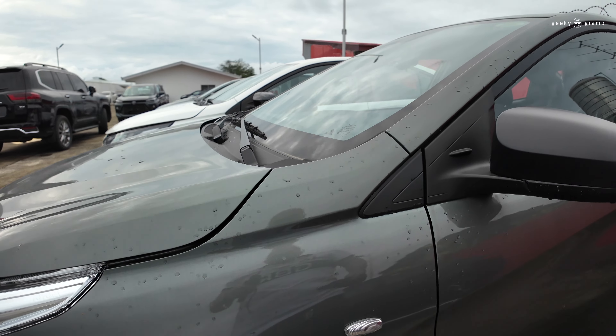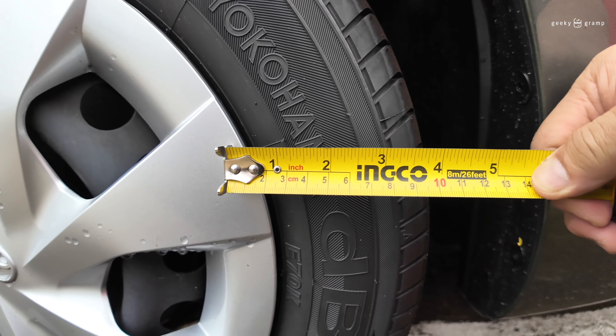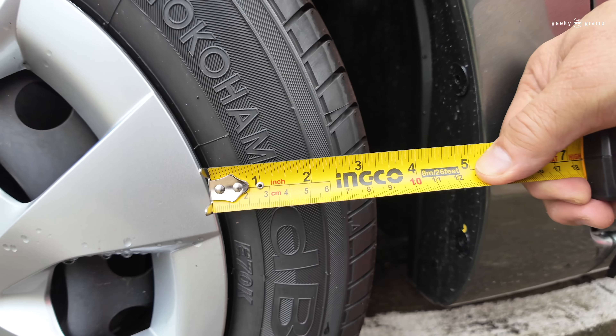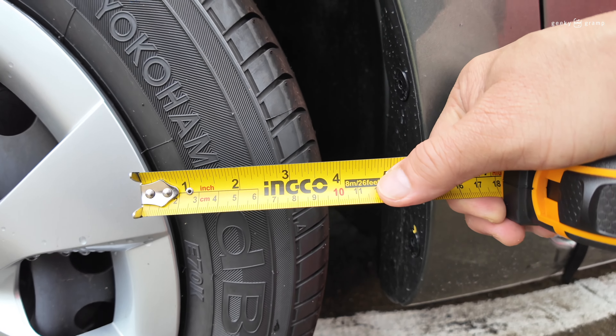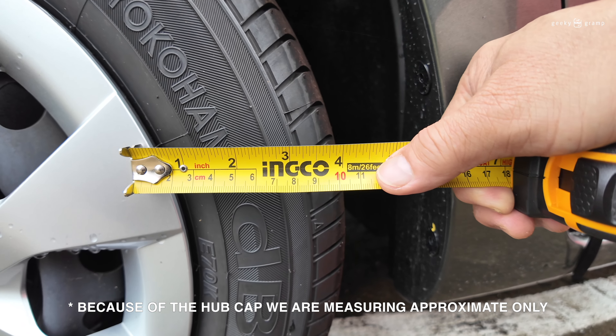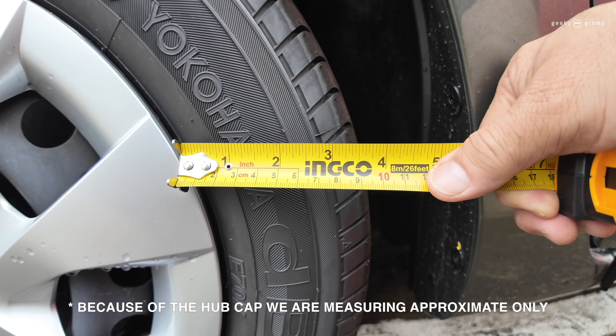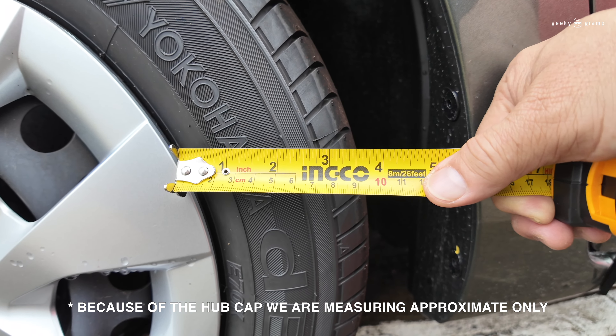113.75 — that is the size. The second number 65 means 65% of the width, which gives us 113.75 millimeters.